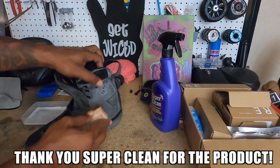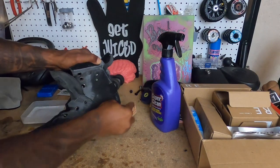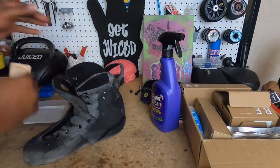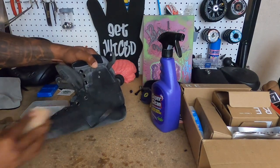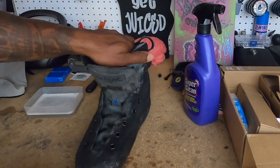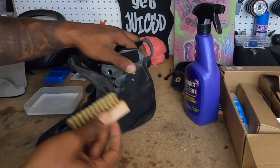Once again, thank you to Super Clean for sending me this package to test out — it's been a long time in the making. I said I would do a little quick review on how this works. It took me a little longer because I wanted my skates to be really beat up first. This material is so durable — it's like absorbing all of the liquid, it's crazy.